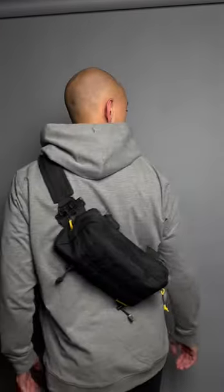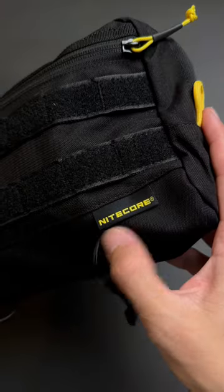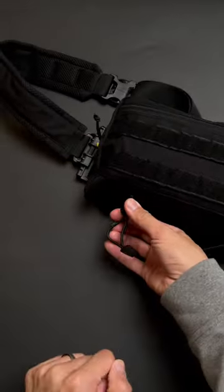I'm bringing you the Nitecore SLB-03. Didn't know they made slings, but here it is. 1.6 liter capacity, 500D nylon outside, ripstop nylon inside with a main divider.